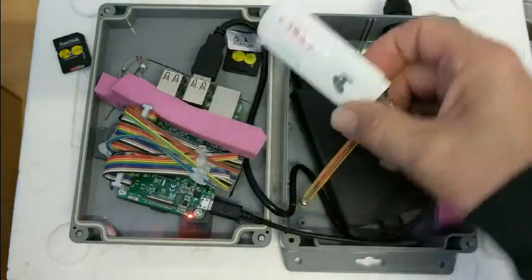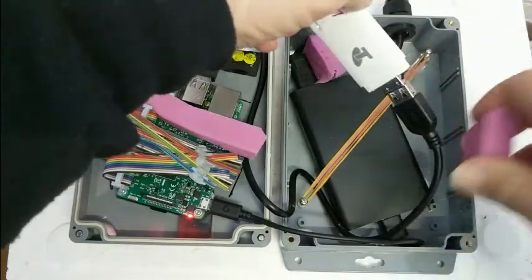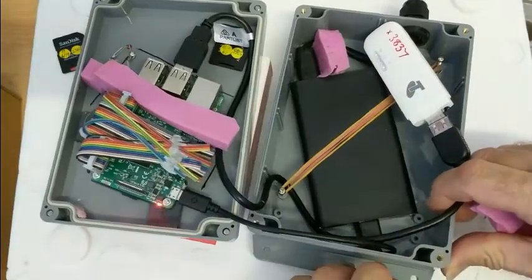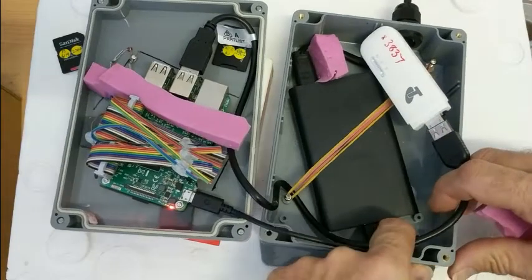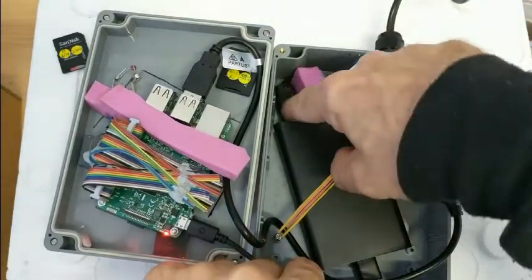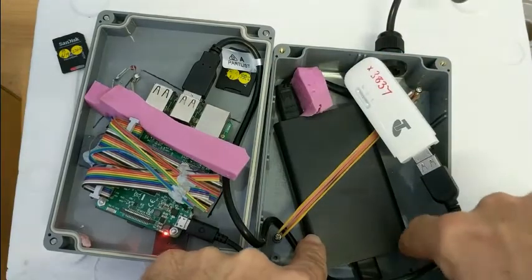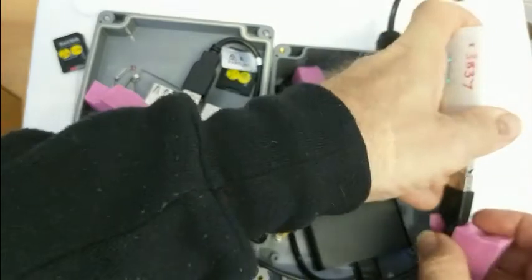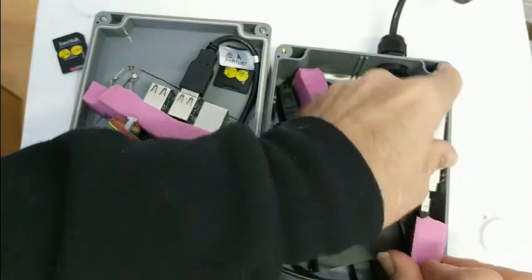The only other piece to look at is the power supply down here, which also has a little blue LED. So if there's a problem in the power cable before it gets in, or the IEC plug, you won't get that blue light.